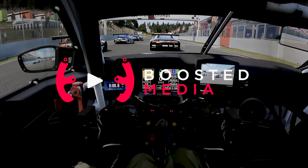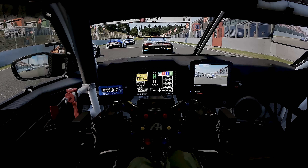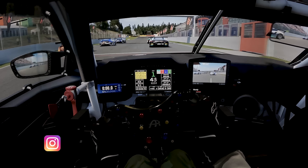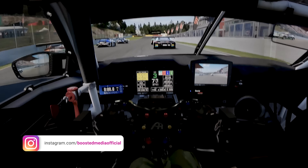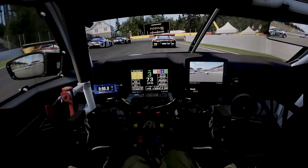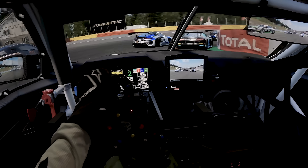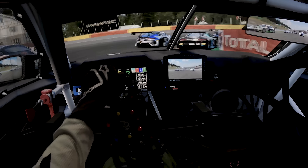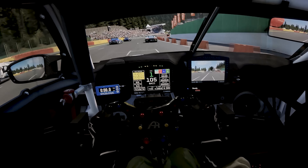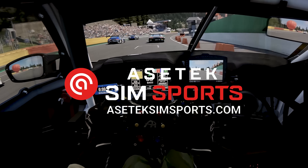Alright guys, so welcome back to the sim rig again after the eventful last couple of weeks with the flood in the studio. It's the first time I've driven anything since the flood — a couple of weeks since I've driven the sim at all — but we're going to be testing out a few things today. Testing out the new update in ACC with DLSS, and we're going to be testing out the M4 GT3 as well. I've got to say a big thank you to AcerTech SimSports for sponsoring today's video.